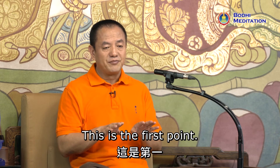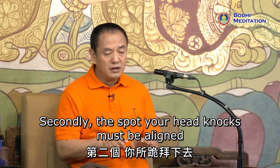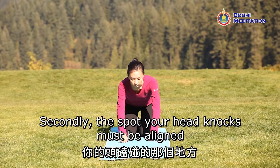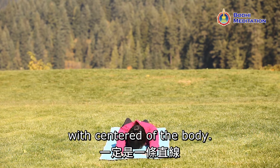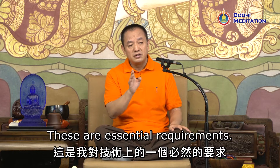This is the first point. Secondly, the spot your head knocks must be aligned with the center of the body. These are essential requirements.